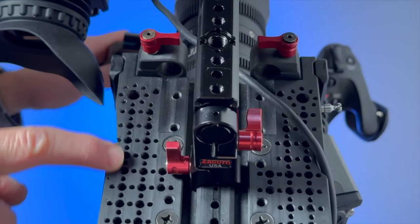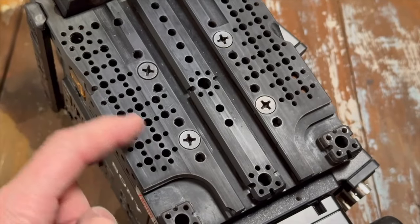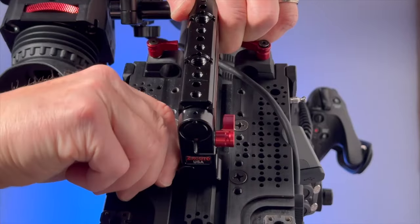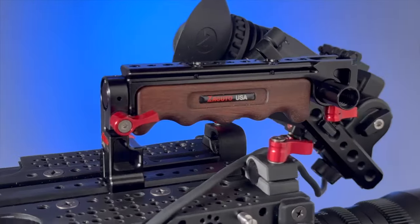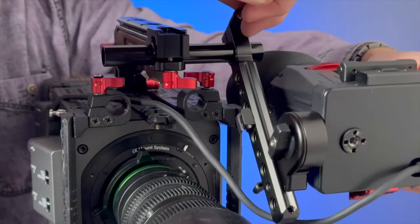Now, you created this top plate, which I really love here. It's got zillions of holes — quarter-twenties, three-eighths-sixteenths. We got this center rail here with our tactical handle on it. And then we're using their monitor mount, which is kind of nice.